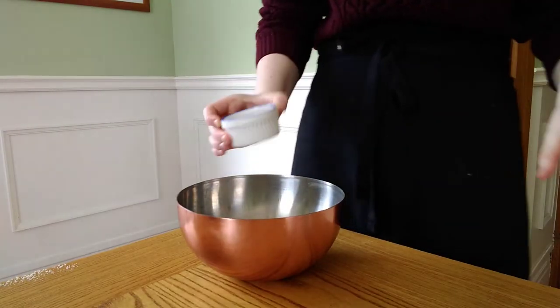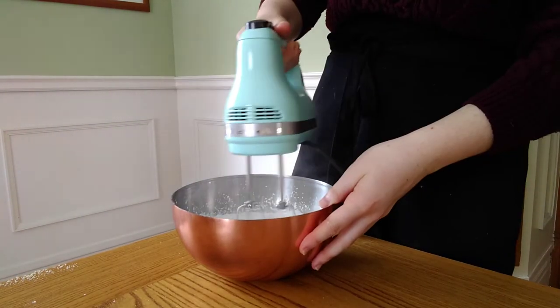To decorate our cookies we are going to use a royal icing. This icing is really super simple — all you have to do is beat together your egg whites, cream of tartar, and powdered sugar on a high speed for about two minutes. I really don't want to give you a set amount of powdered sugar because when you're making sugar cookies with royal icing you're going to want to work with a few different consistencies depending on what you're using it for. Different people like a thicker or thinner icing, so it is something that you have to play with and experiment with to find what you like.